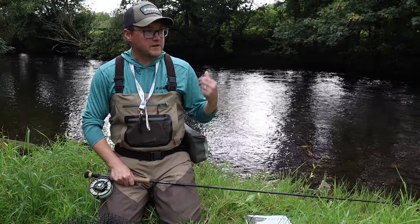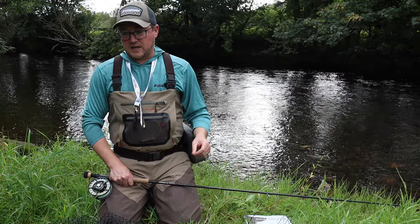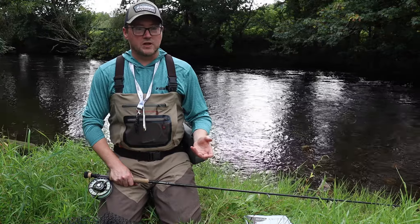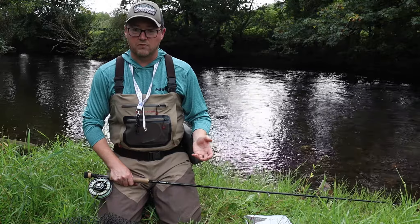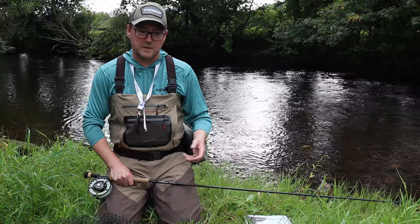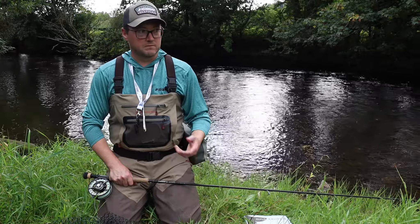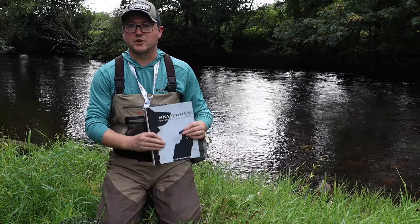It's a couple of hours before dark - I've got the River Teifi in the background here - so I thought I'd take this time to talk through basically what I carry nowadays in terms of tackle, and what I believe you should be carrying, just to make the learning curve a bit easier. You can end up making the same mistakes I've been through, and these are also a lot of the mistakes I see season on season when people come to fish with me on the River Teifi.